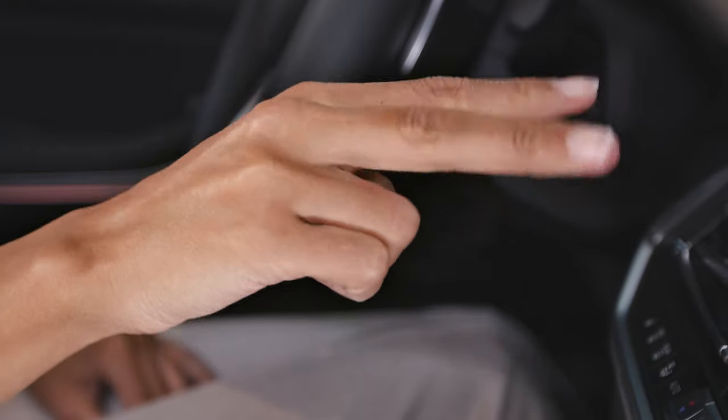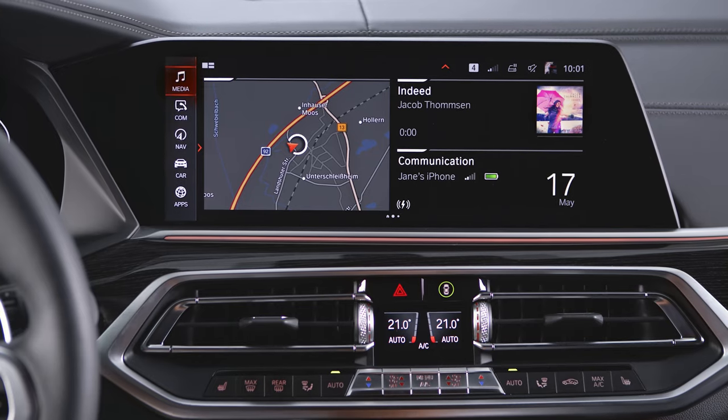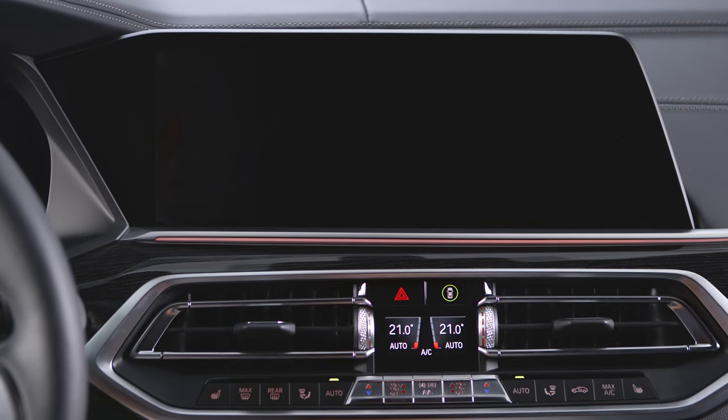Move your index and middle fingers apart and extend them forwards. This gesture can be individually assigned to a function.